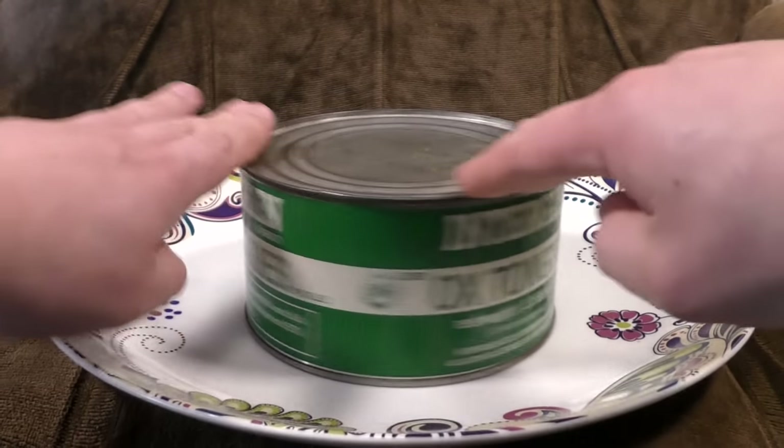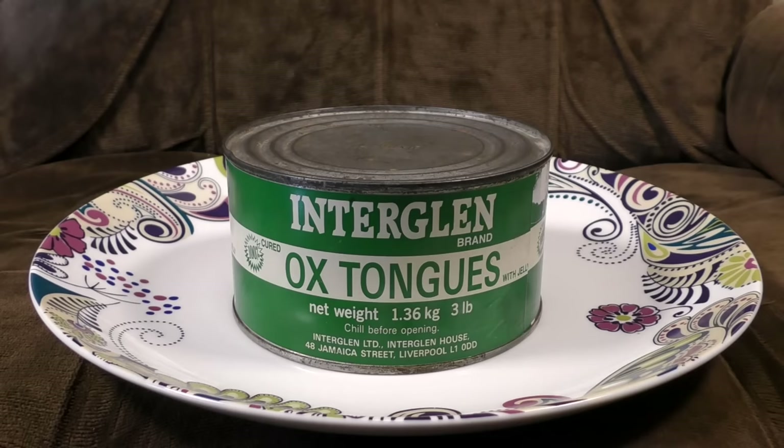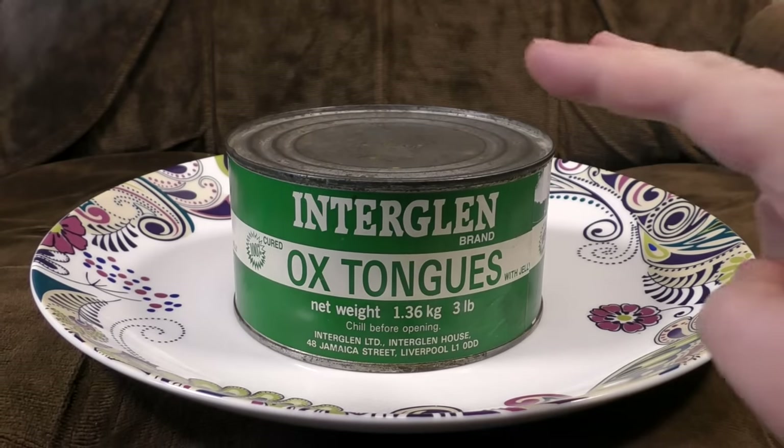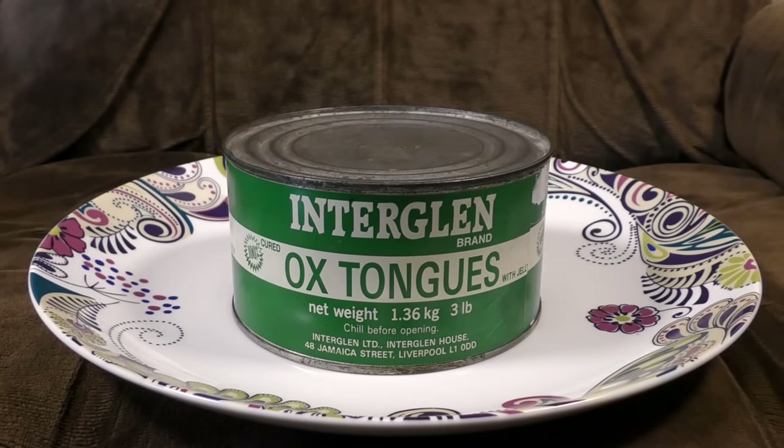This was sent to me by an internet human who said, hey, my grandparents bought a big tin of ox tongues in 1968. Would you like to open them on the brown sofa? And the answer was, of course no, but I'm going to do it anyway, because that's kind of how this channel works. Ox tongues being a bit of a, shall we say, delicacy,